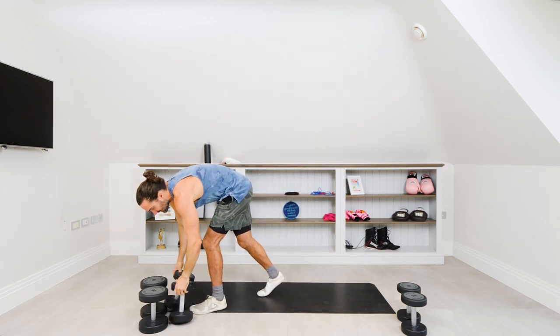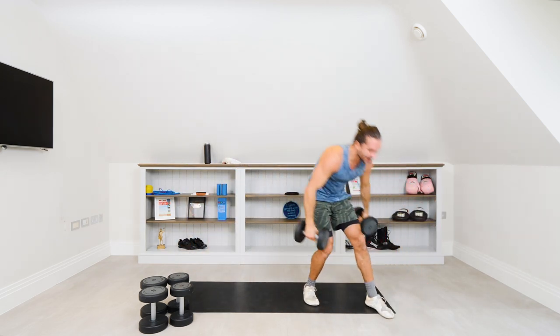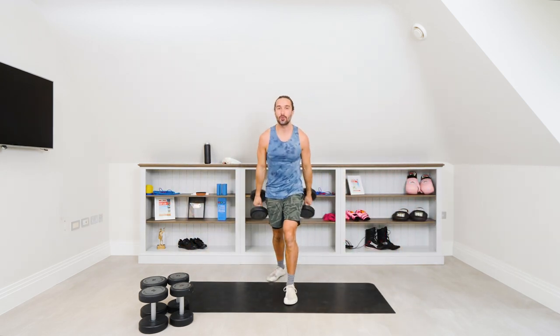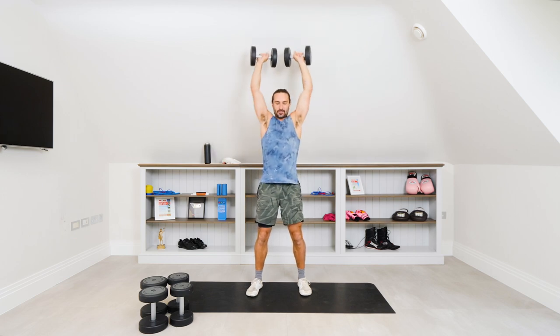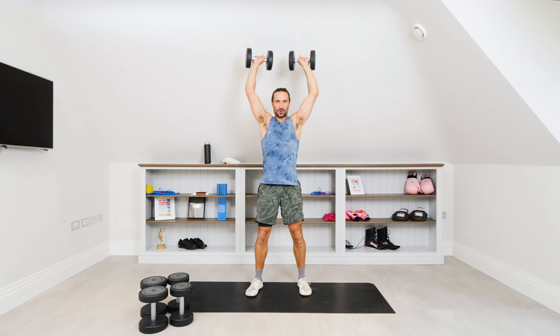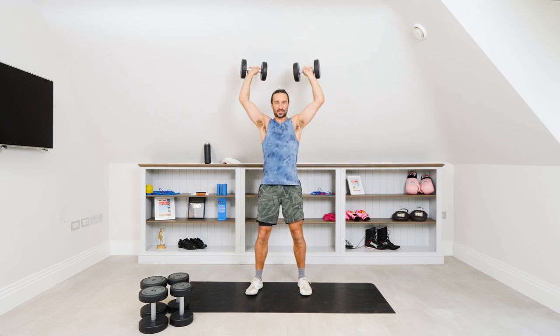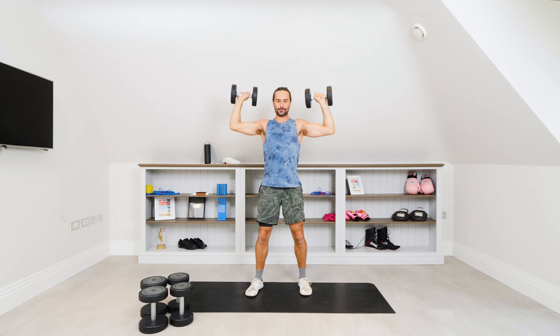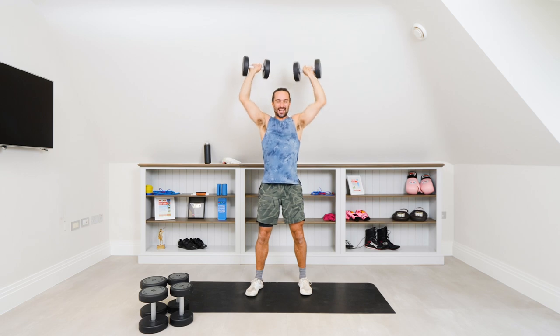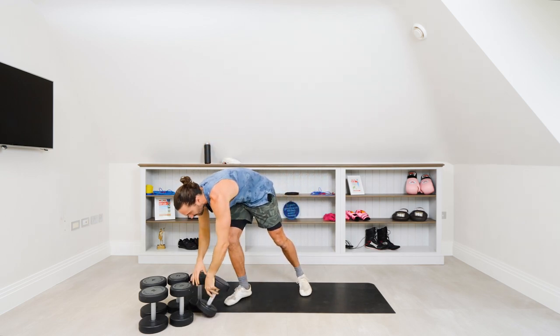Slowly dropping those. Now we're going to go for the lighter set — this is why it's called the drop set. We're dropping the weights but increasing the reps. Ten reps on the lighter set, same thing, controlled form, ten strong reps. Here we go. One, two, three, four, five, six, seven, eight, nine, final rep, ten — and relax. That's the first exercise complete.